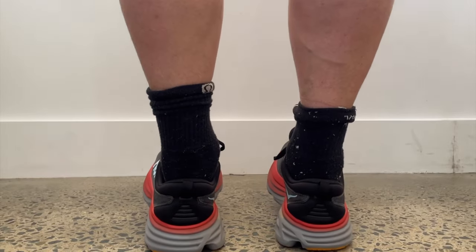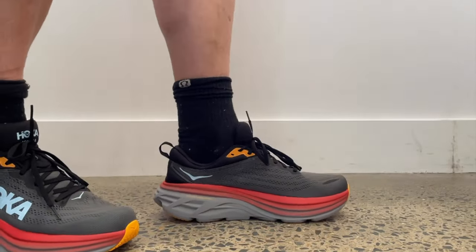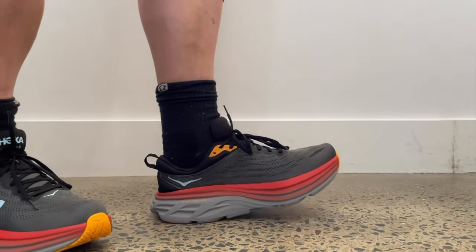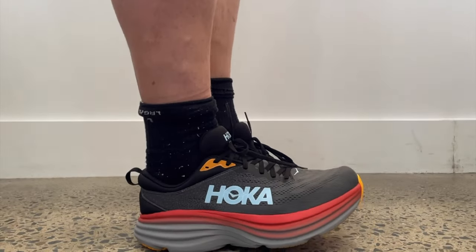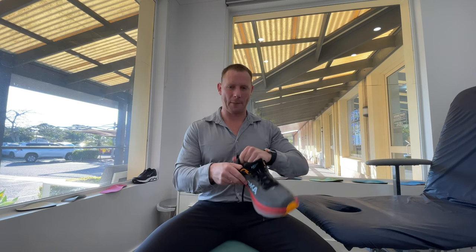We'll start off with the upper. The upper feels really nice. We've got an engineered mesh that runs the whole way through. We've got a lycra-type material that covers the inside collars and up the back of the tongue, and I really like that material. It feels premium, it feels smooth, it feels nice around the skin and the socks. I'm glad they went with that and didn't use a slightly cheaper feeling material such as the New Balance 1080 has.